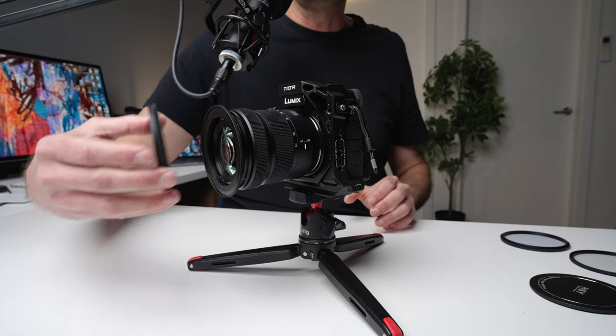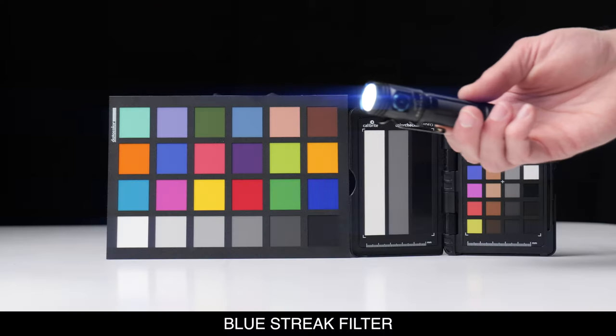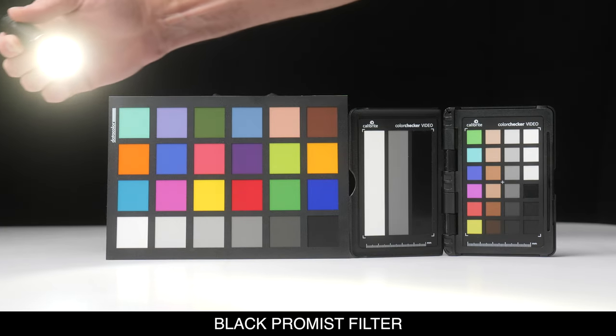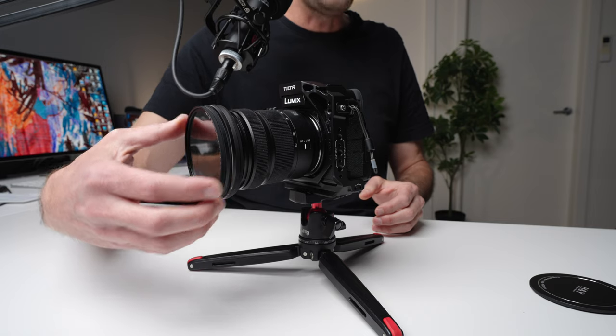Looking at the video filter kit, which is what I've been sent, you're going to get a variable ND filter, which lets you control your shutter speed for proper motion blur in your shots. In addition to that, you're going to get a blue streak filter, which essentially impersonates an anamorphic look and gives you an anamorphic flare. You're also going to get a black Pro Mist filter. The black Pro Mist filters are best used in darker situations — they give you that moody look and that blooming of the highlights and lights in the scene, something you often see in movies.